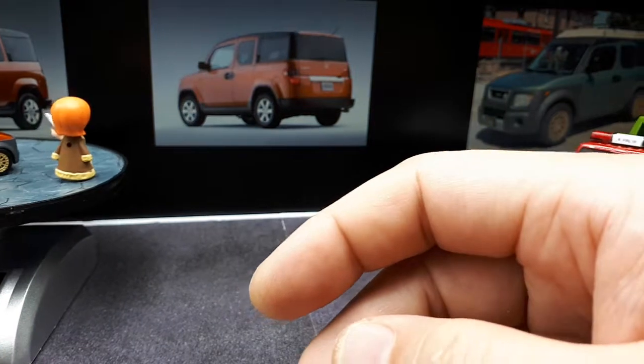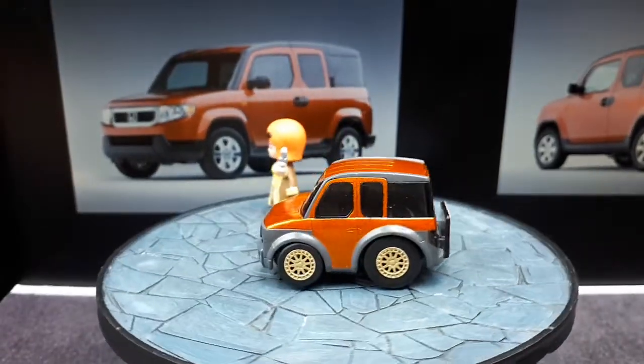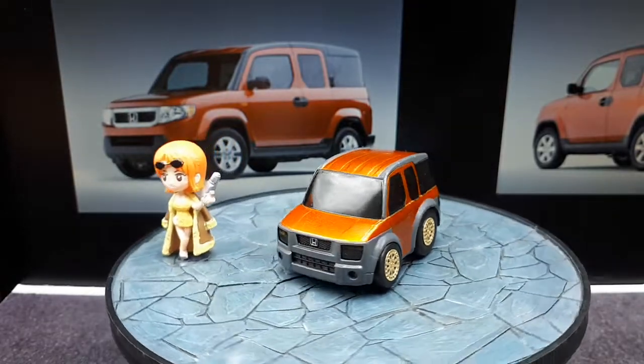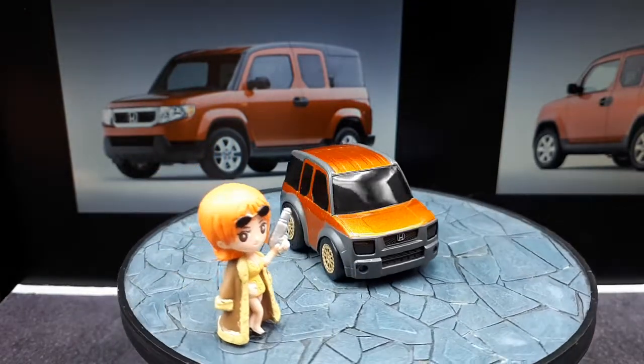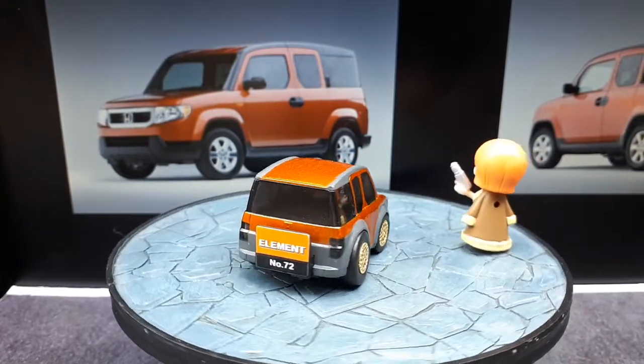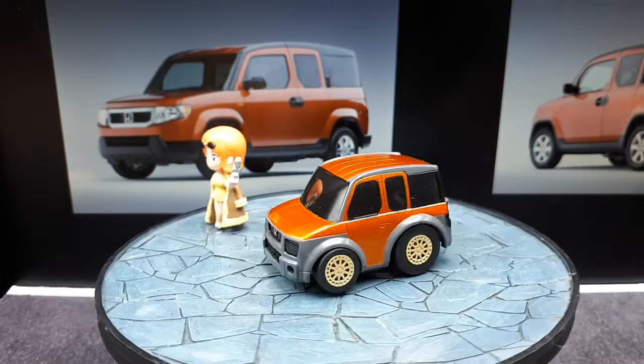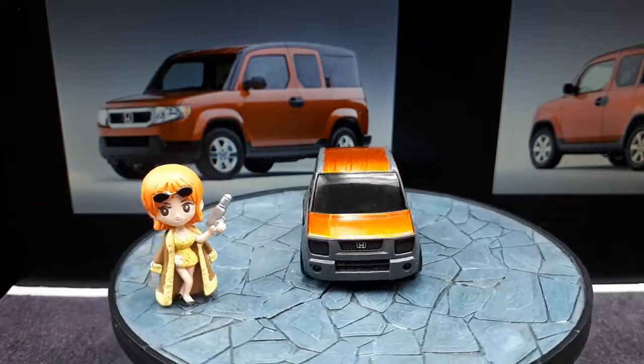Let's let this guy spin on its own. It's a very practical-looking Choro Q, although I still think it looks pretty cool being all super deformed. And then with these wheels, I think it puts it over the top. I like it. Thanks for watching — see you in the next one.